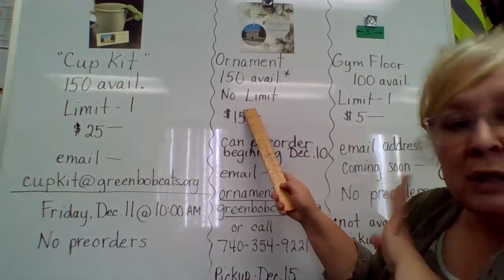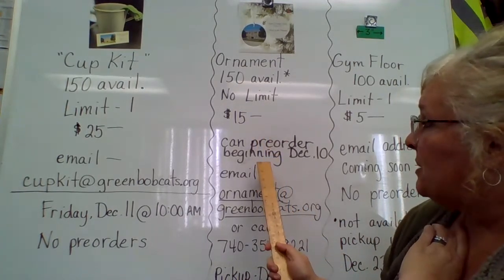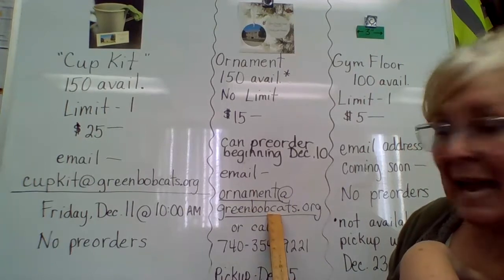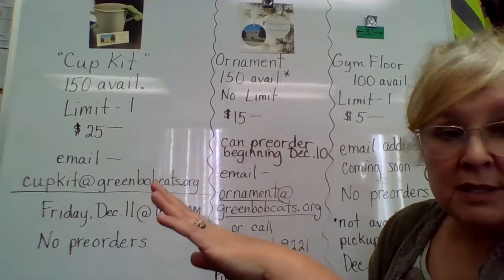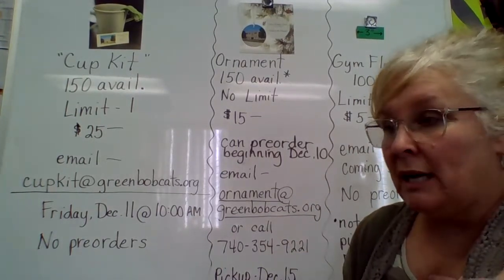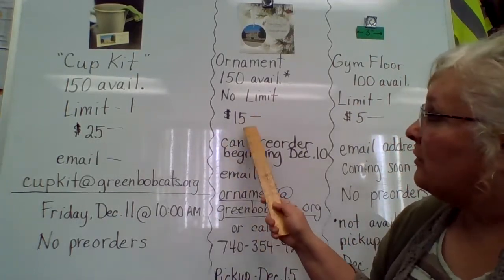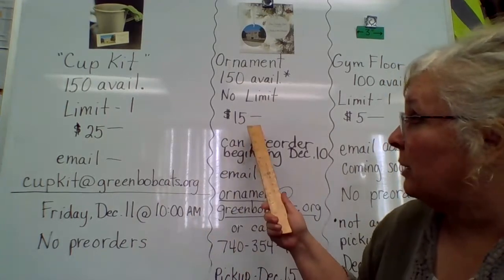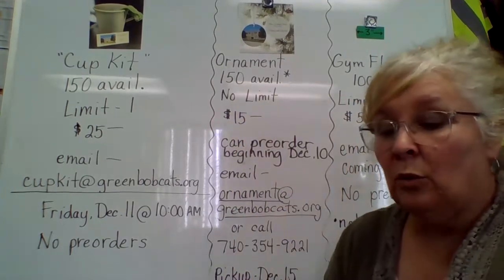We're going to start with 150, but there are no limits — you can order as many of these as you want. We are accepting pre-orders, and they are $15 a piece. All of these sales, just so you know, are cash orders. We're not going to take checks, and we're not equipped for credit cards — so these will be cash-only sales. All funds generated from any of these three sales will go right back into the building fund.